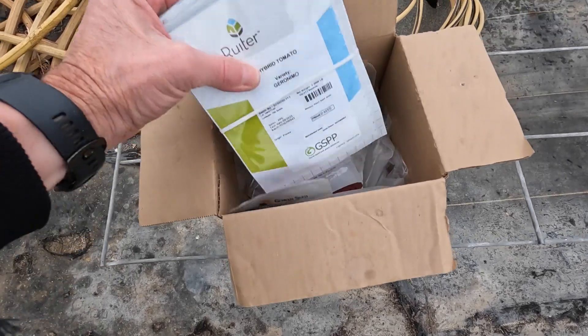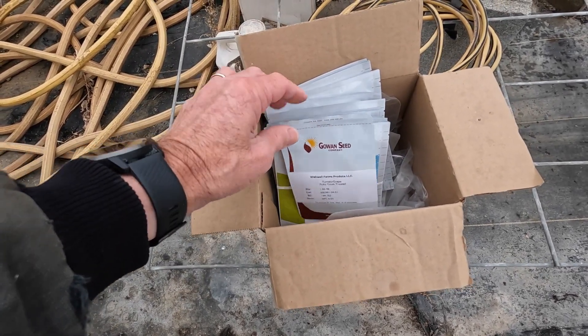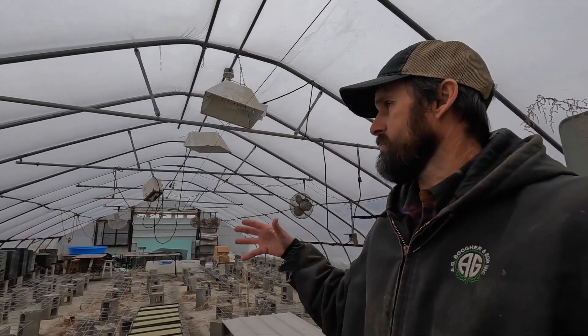Here are this year's hydroponic tomato seeds — about $3,000 worth. They are not cheap; the average cost was over 87 cents per seed this year, so you better know what you're doing when you're planting these. The greenhouse is not heated today — it's probably only 35 degrees in here. These will all be germinated in my basement on heat mats with grow lights. We'll keep them down there for approximately 20 days and then bring them back out here into the bigger greenhouse into their larger grow blocks, where they will remain until we fire up the main greenhouse in about seven or eight weeks.